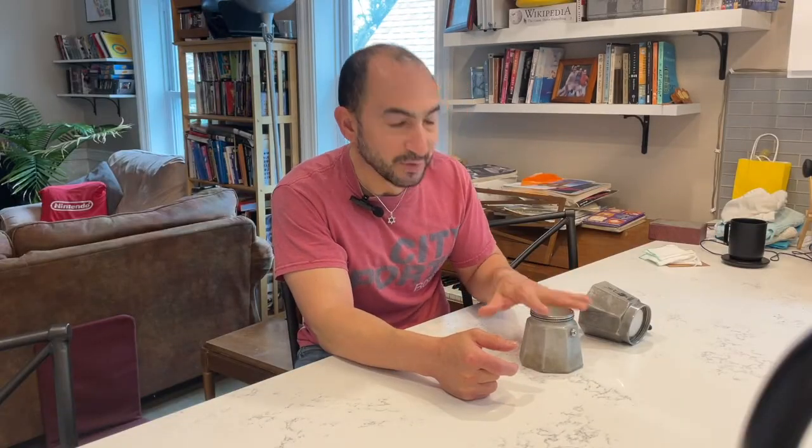I'm going to brew coffee into the mocha pot and leave it on even after the pale bubbling happens. We're going to see if the product is really that much worse. So wish me luck.